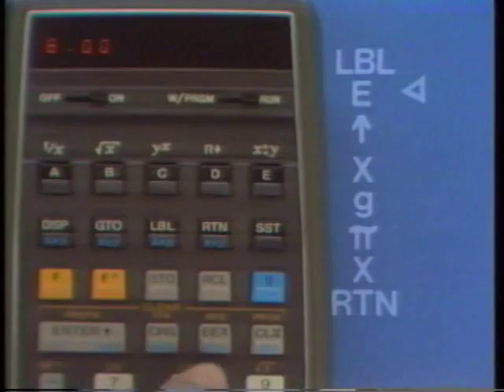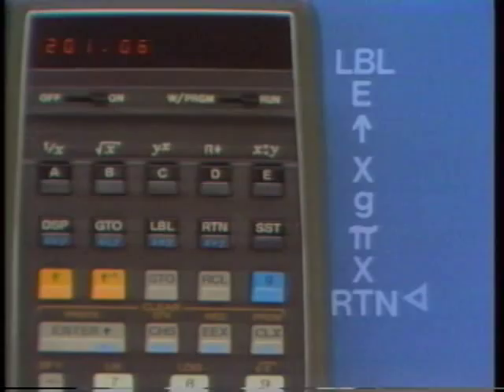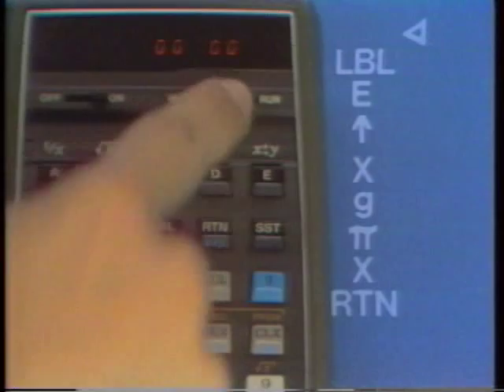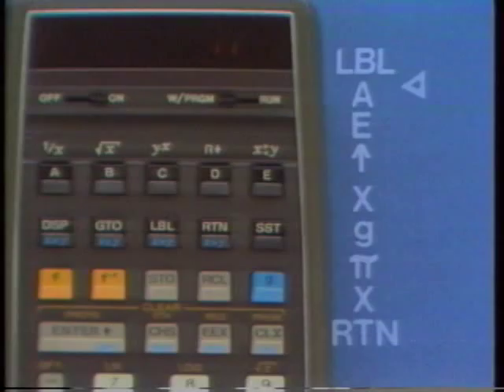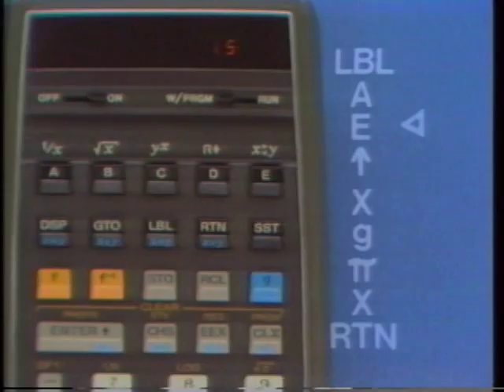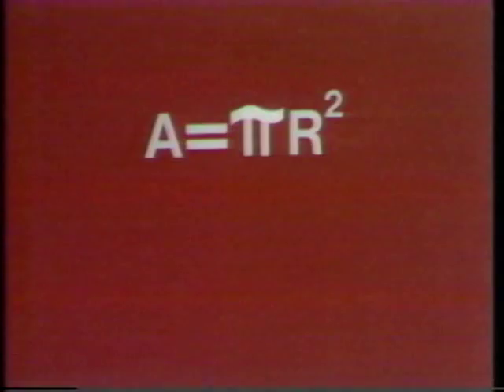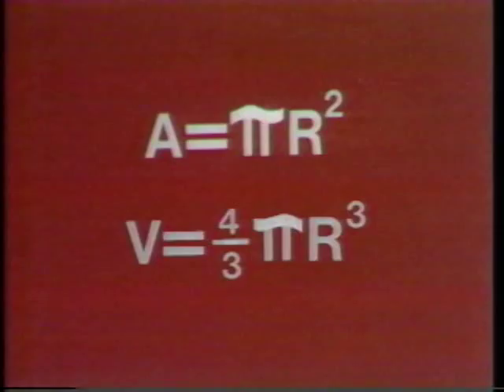To review: to insert a step, position the HP-65 at the preceding instruction, then key in what you want inserted. To delete a step, position the HP-65 to show the instruction to remove, then press G, Delete. Since we have lots of room left in memory, let's also put in a program that computes the volume of a sphere from the radius. Correct your area program if necessary, and underneath it, program the E key to give volumes of spheres.